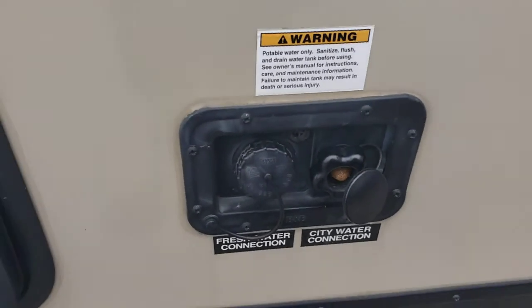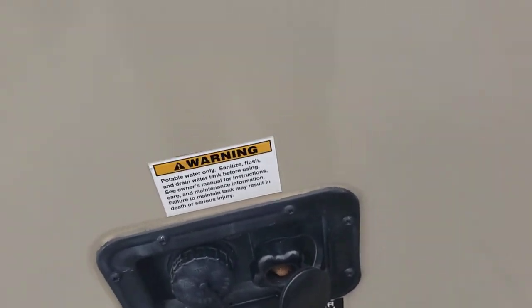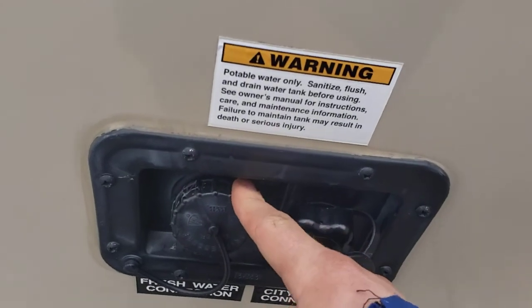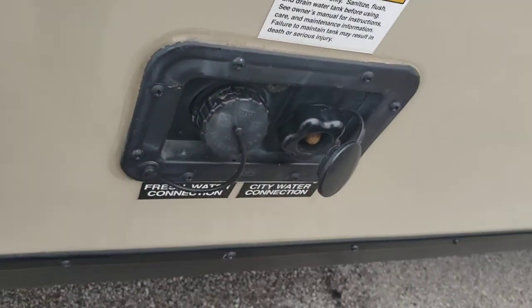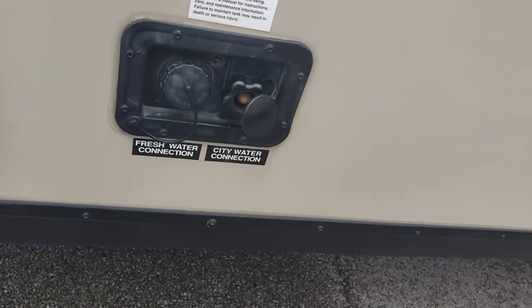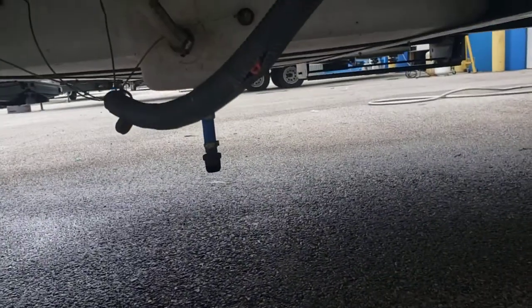Got your fresh water fill and your city water. This is where you hook your hose up for city water — if you want to run off city water pressure, you won't need your pump. This is where you rest your hose to gravity fill your fresh tank. Don't jam it in there, just rest it in there and monitor progress on the monitoring panel as you're filling. When you use your fresh tank, you need to use your pump. Here's that drain plug — you'll have to screw that cap on when you're ready to fill it.